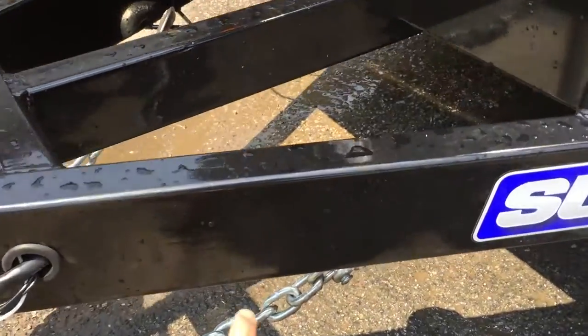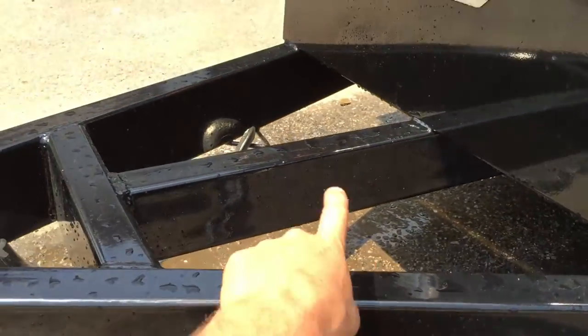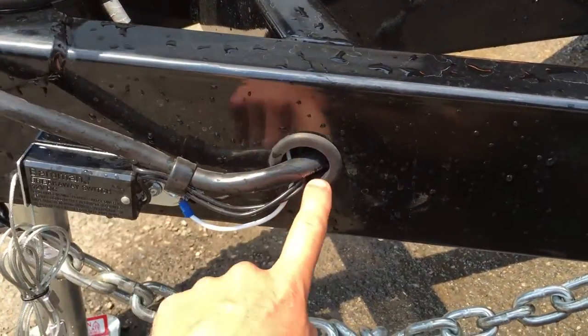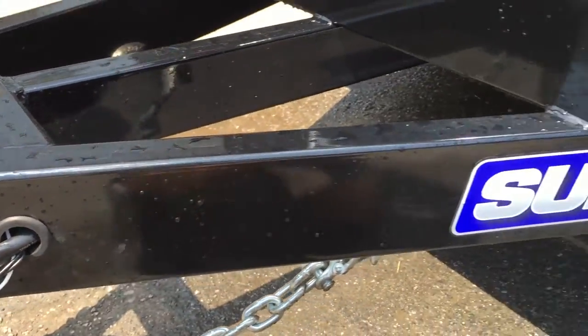It's got a 5-inch tubular tongue. Notice it's got a triple tube tongue reinforced up front, fully sealed wire harness, rubber grommeted where it goes into the frame.